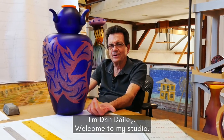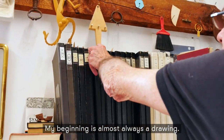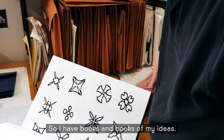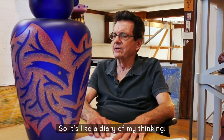I'm Dan Daly, welcome to my studio. My beginning is almost always a drawing, so I have books and books of my ideas, and as something occurs to me, I record it — so it's like a diary of my thinking.